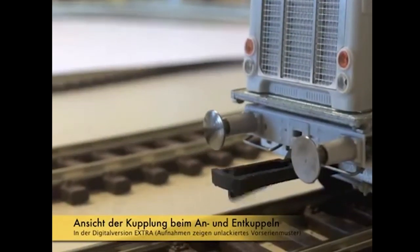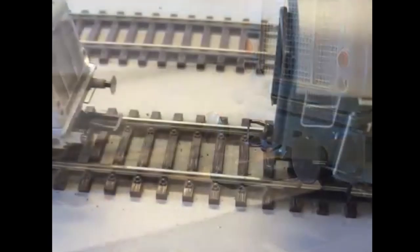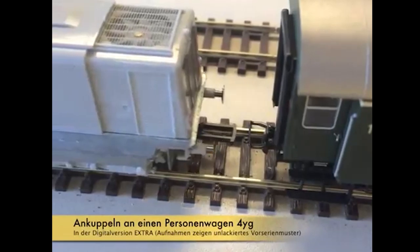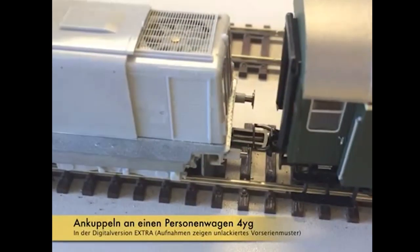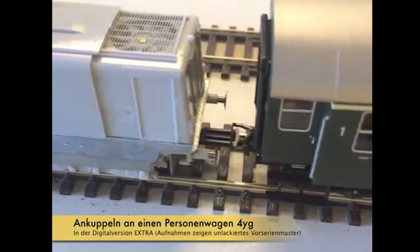The digital versions of Brawa's V100-212 will feature high quality sound, automatic coupling and uncoupling, driver's cab illumination, and functional spinning fans. Also, the shunting light and red lights can be individually controlled.